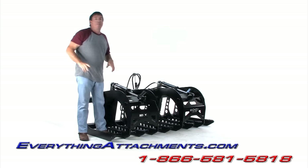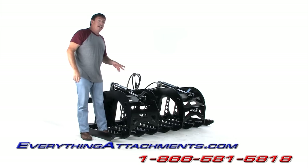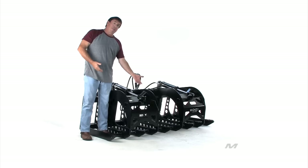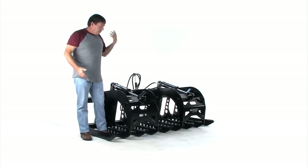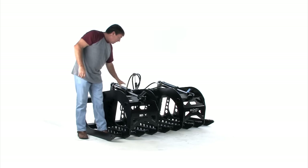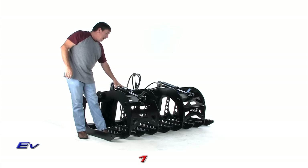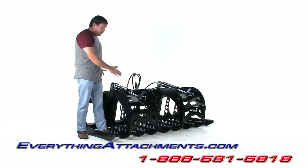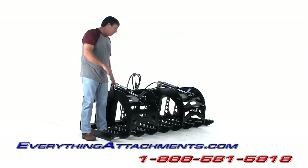Every grapple we measured only had an eight-inch or less stroke. This has a 10-inch stroke. That lets me get my full stroke to get it all the way up to 43 inches, and it gives me the geometry to have a lot more push. That's a two-and-a-half inch diameter cylinder instead of two. So between the two-and-a-half inch cylinder, 10 inches of stroke, and the right geometry, you're going to have a lot of downforce pressure on this grapple.